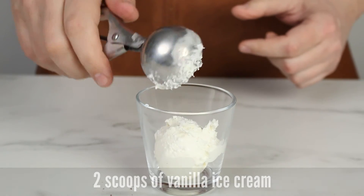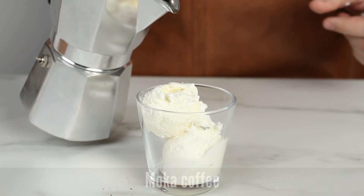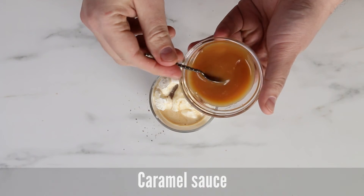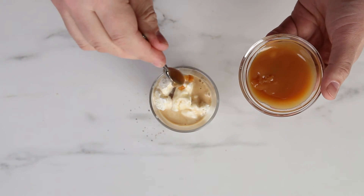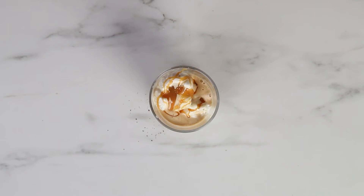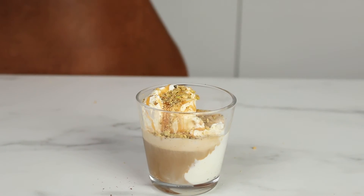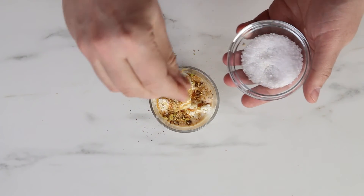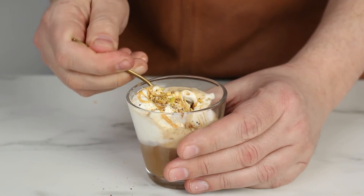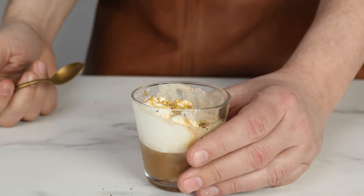Once again, two scoops of vanilla ice cream, then pour on the hot mocha coffee. This time we will be using homemade caramel sauce, then sprinkle on some roasted pistachios. It's one of the simplest desserts, and after a decent dinner, this is the perfect finish. That was really good.